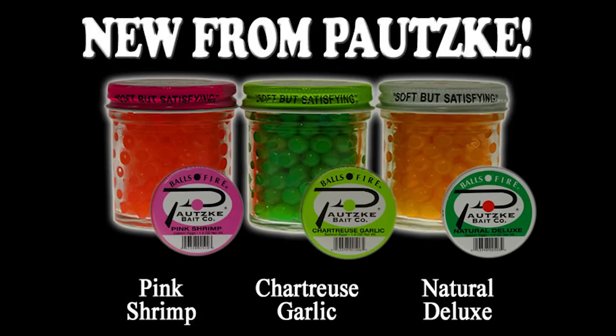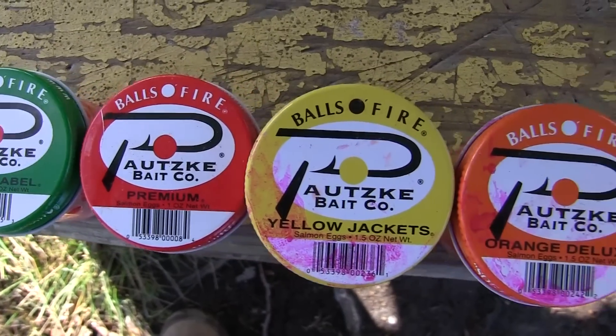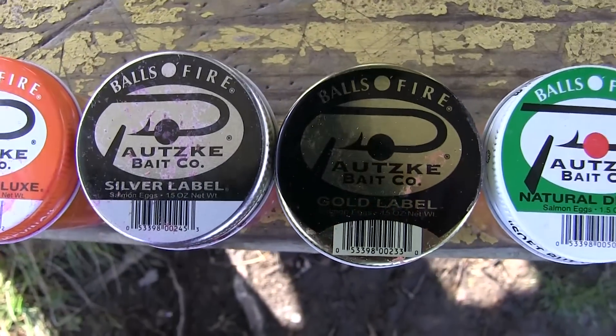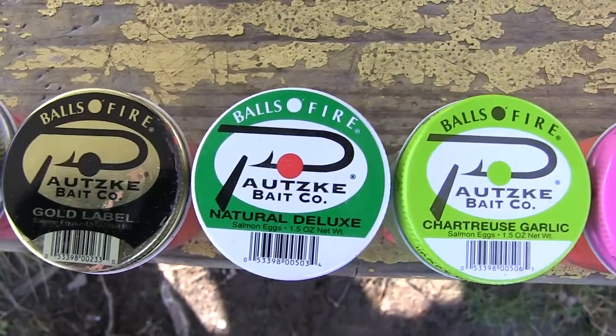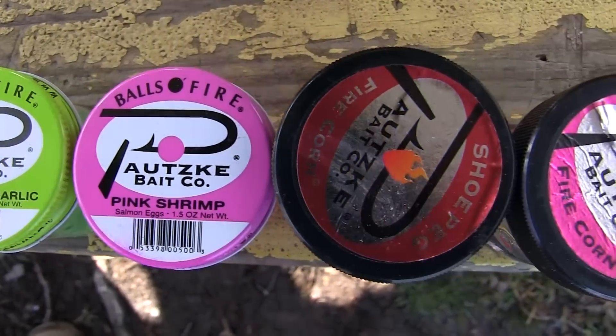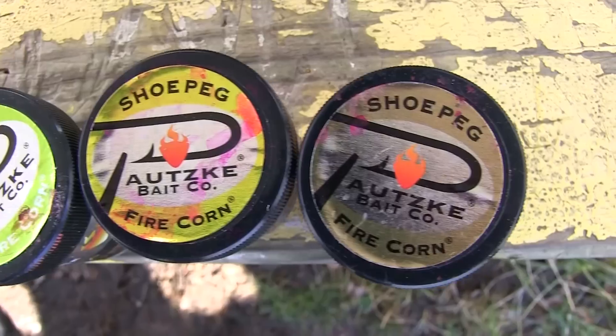What exactly are you using right now? We're using all different kinds of eggs — the natural deluxe, the pink shrimp, and I had some red ones out and actually got a piece of pink fire corn on there right now. All those are fished under the same setup. It's a size 16 hook we usually run. If it's real clear, we'll run a size 18 on them.